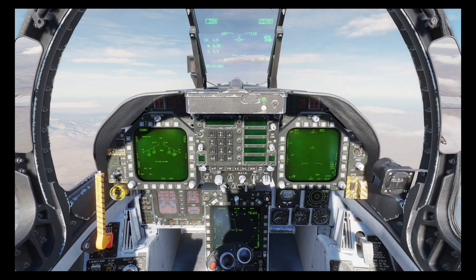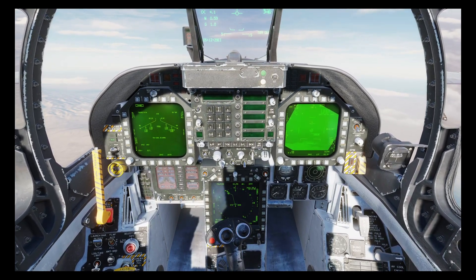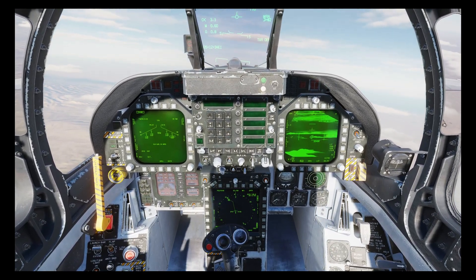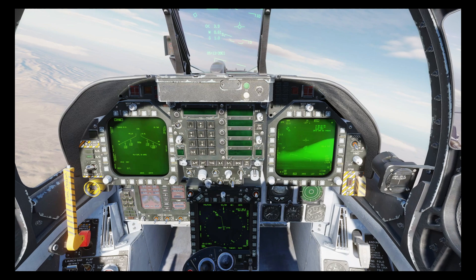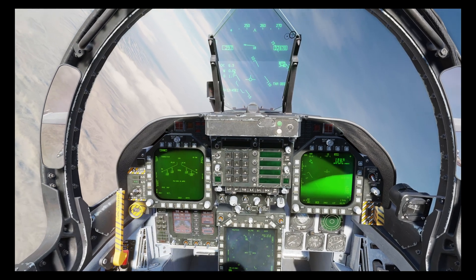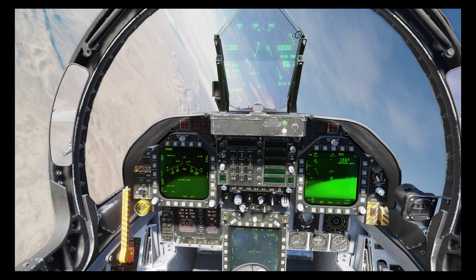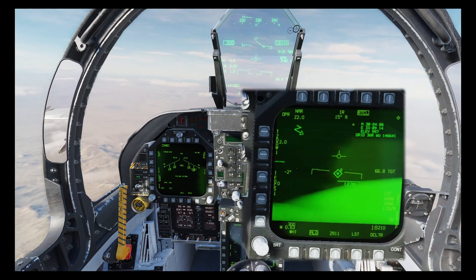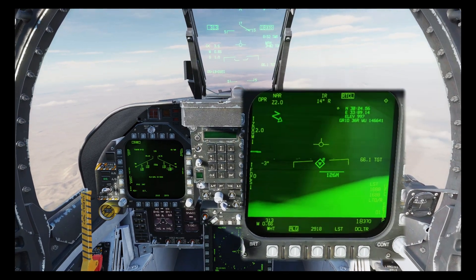Now we need to wait for the ATFLIR to come online, so let's skip forward a little bit. Okay, the targeting pod is now warmed up, so we're going to slew it to our target location and try to find our targets. I'm going to switch to IR mode as it's generally easier to find targets with, especially at long range and of course at night. However, the Hornet's pod is one of the worst in DCS so we're going to have to get much closer.